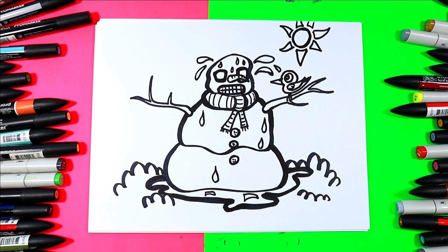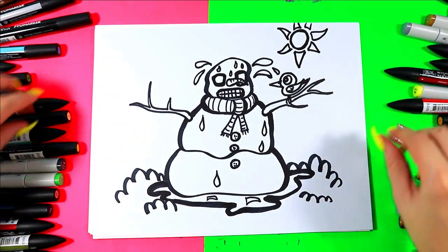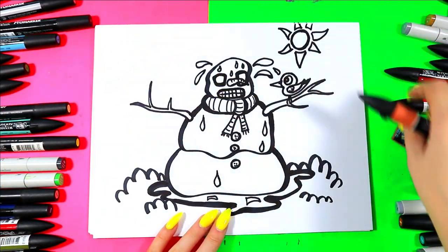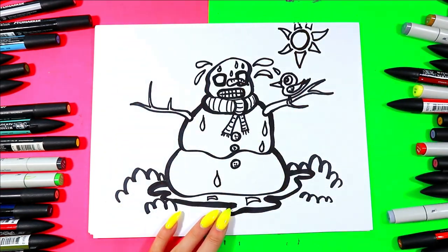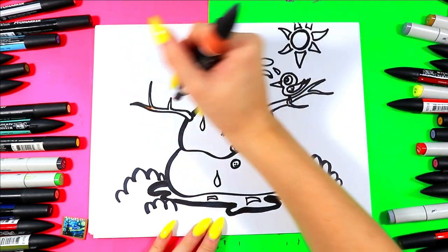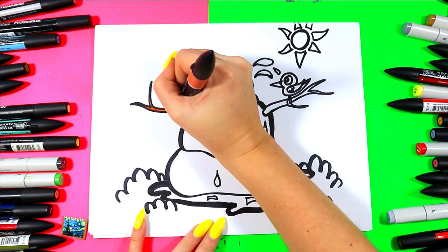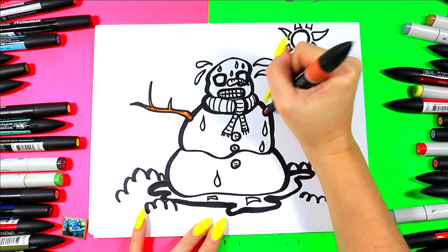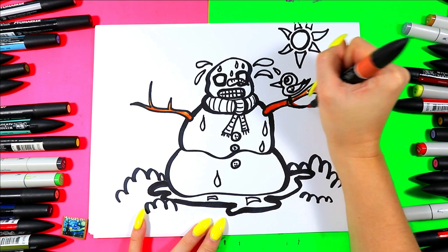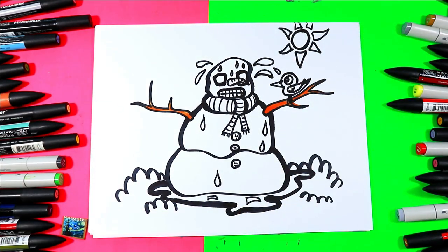Once you're done with the line drawing, you're ready to color. Grab your choice of art making mediums to color with. I'm going to start off with some brown so I can color in all those lovely branches. You can go ahead and color in your snowman or snow person that's melting with your choice of colors, and then we'll shade it together with our gray.